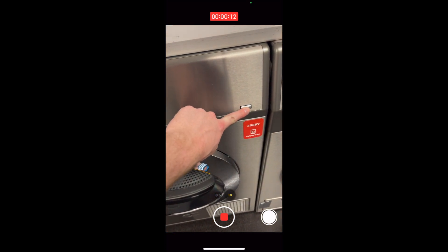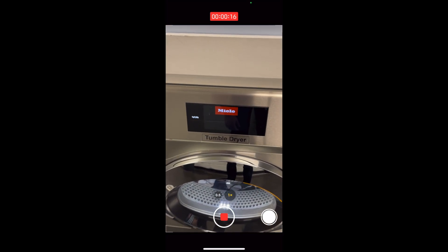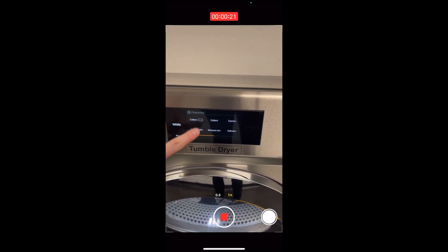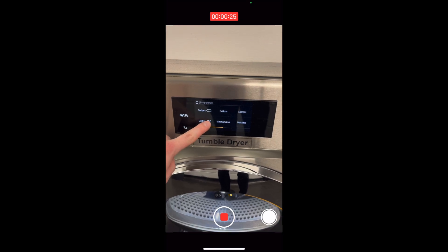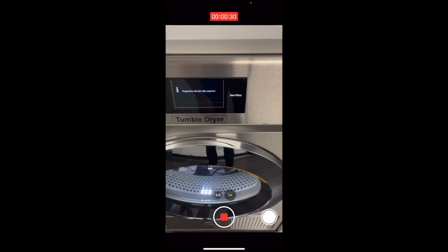Once you've done that, go ahead and find the machine and click the on button. On the tumble dryer itself, you'll see the screen in the middle — click on programs and hold. Then click whichever program you want; I personally click on cottons probe, but you can do other ones as well. Then click start on the right hand side of the screen.